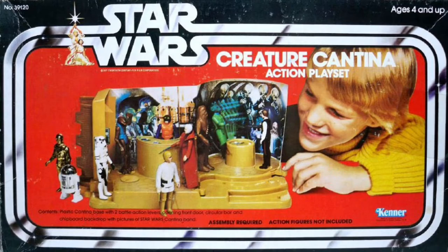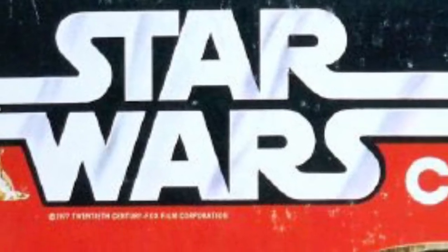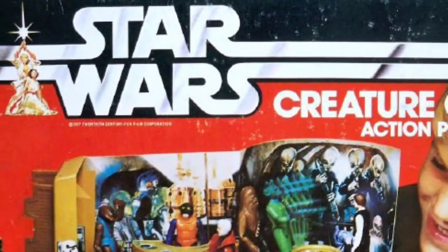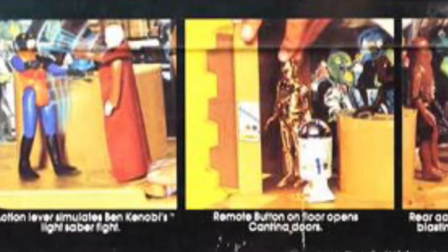Packaged in a box which shows a kid with a mustard-colored sweater playing with the playset, it has an orangish-red and black color scheme with the classic Star Wars racetrack logo on it, which surrounds the playset in the middle. Really iconic marketing from Kenner — their designs were never forgettable.